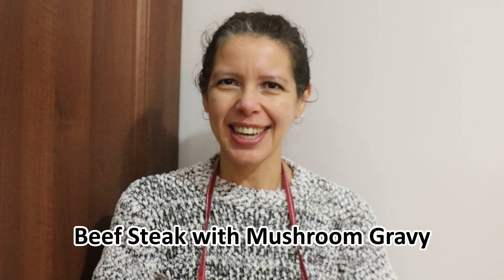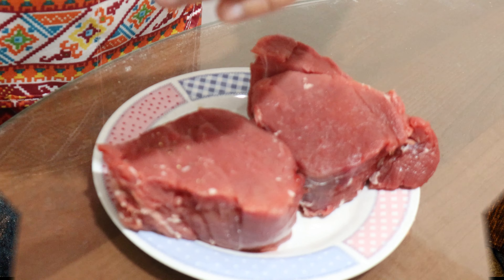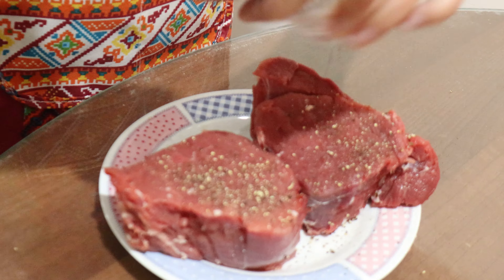Hello, my name is Doris and today I'm going to prepare a steak. Here are the ingredients: two pieces of steak, gravy, brandy, salt and pepper, and mushrooms. First, let's place some salt and pepper on both sides of the steak.